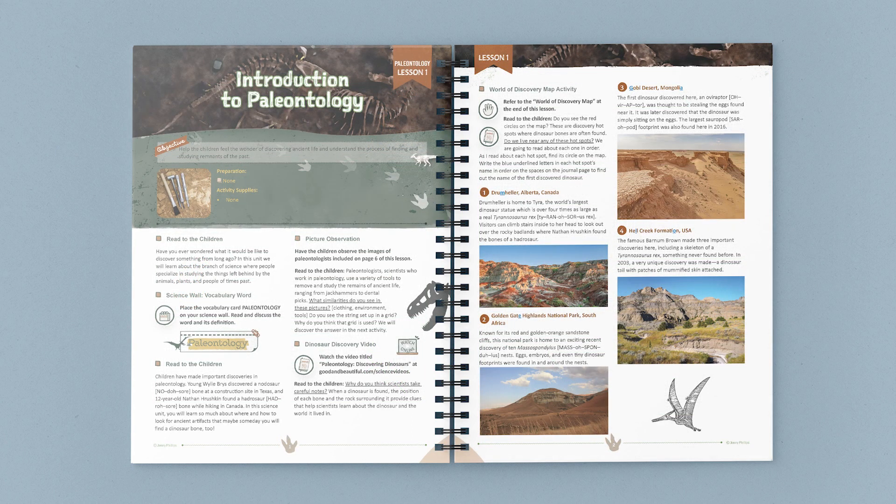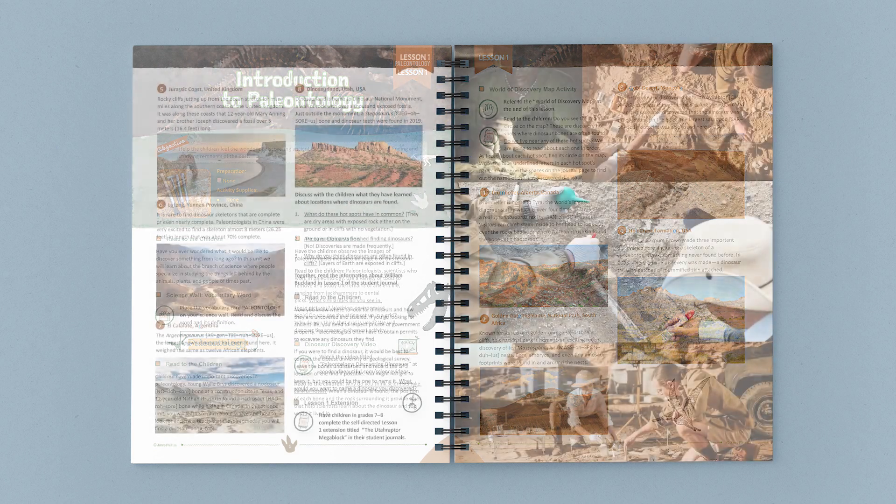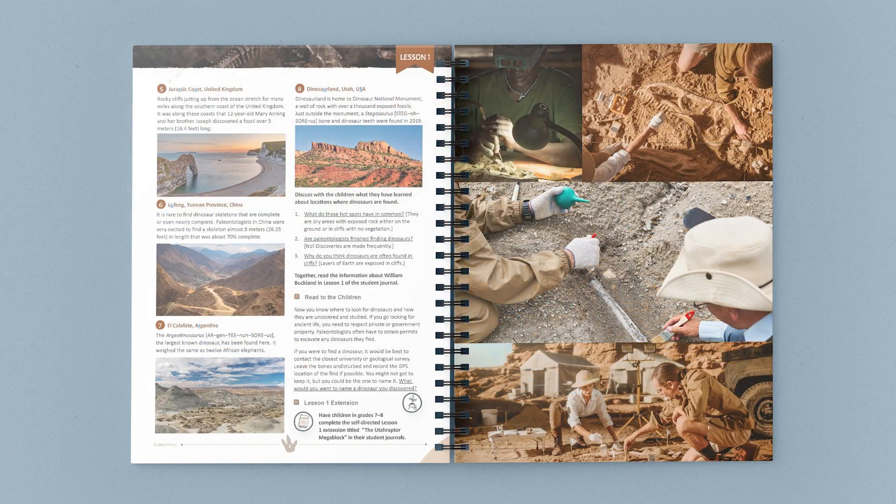Just turn to a lesson and start reading and learning together. Our science units are taught family style, so you only need one course book to teach all of your children.